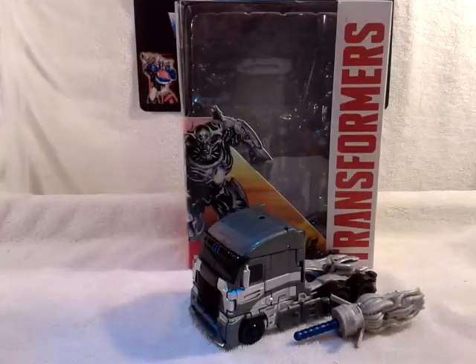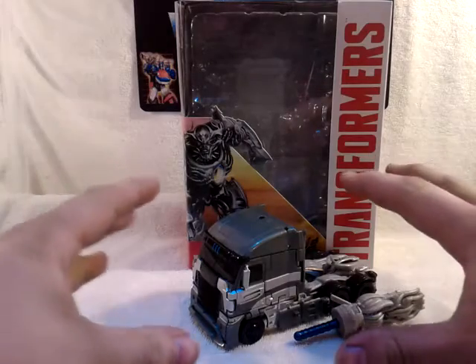Hello again, this is TransAaron38 coming to you again with another video review. Today we're taking a look at the new Transformers 4: Age of Extinction, Voyager Class Galvatron.